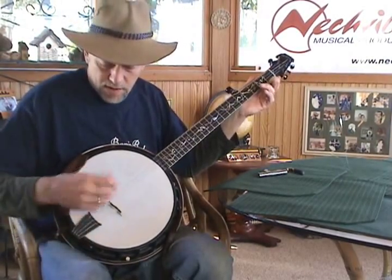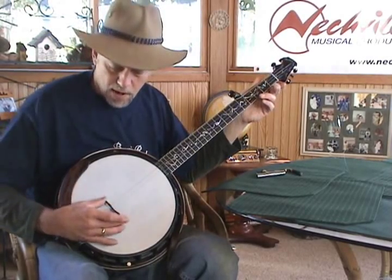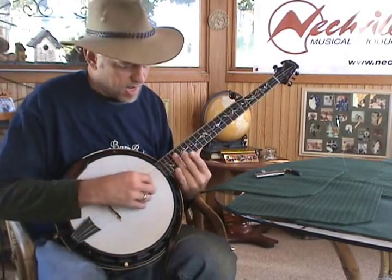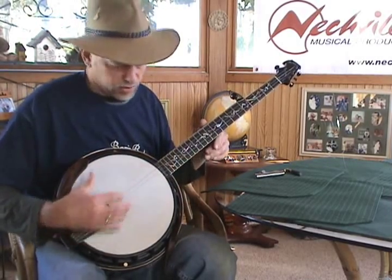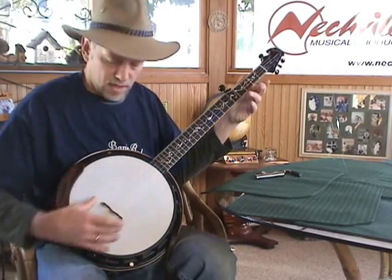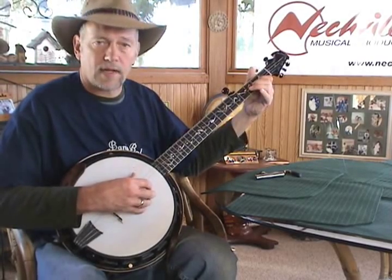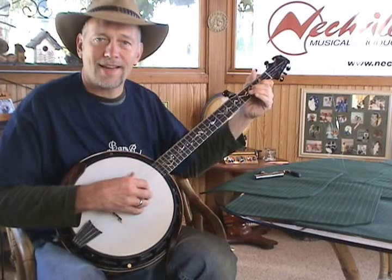Then you can tune up your banjo and have confidence that it will stay relatively well in tune. Now we're ready to play, and if we have not moved the bridge in the process, our strings should still have the right intonation based on getting our harmonics matched with our fret positions. We'll go into that in another video as to the best way to position the bridge. Right now I'm ready to get back to some practicing — we'll see you later. Have a great day and keep picking.